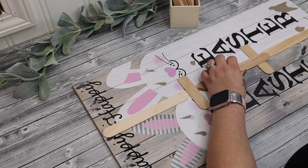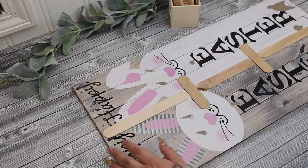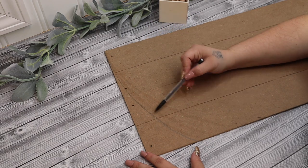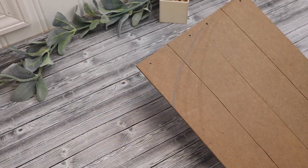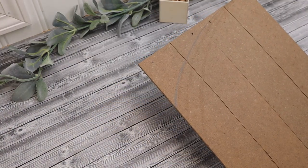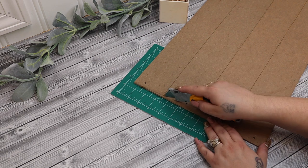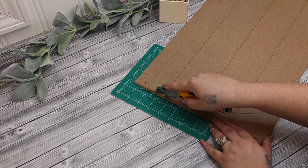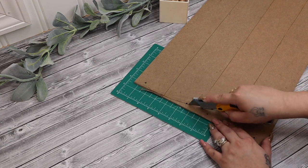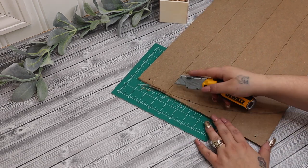I then take two of the signs and glue them together with some large popsicle sticks — tongue depressors, whatever you'd like to call them. Next I go in with my pencil and make a mark; it did take me a few tries to sketch out the shape I wanted. If you haven't guessed it already, we're going to be making barn doors, but I wanted to do something different with mine, which is why I wanted to put a little design at the top.